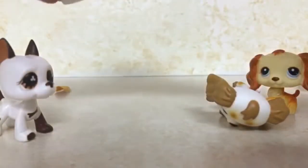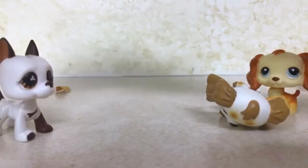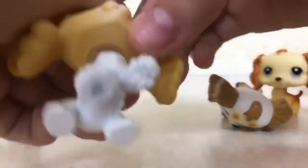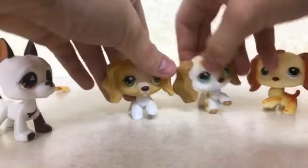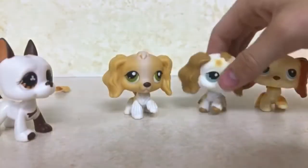Last but not least, we have this one. Wow, she is authentic again — the pegs, the magnet peg. These are much different than my other cocker spaniel, very very different.